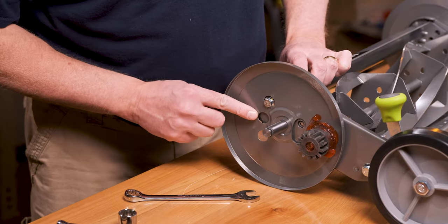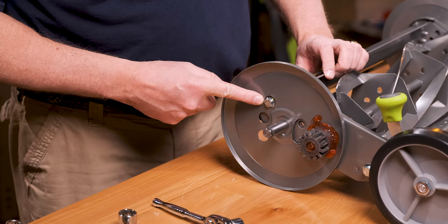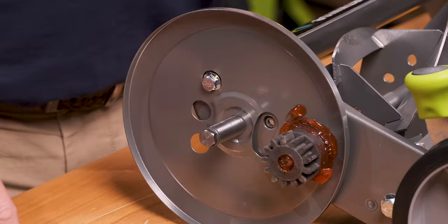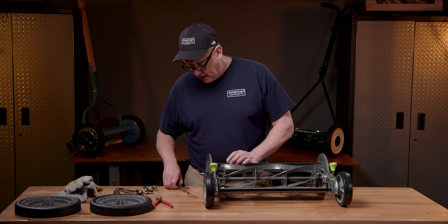Now that we've taken the wheels off, you can see the side plate and the adjustment. Here we have it set at C — this is the highest cutting height, and this is how it's set at the factory. Middle is B and the lower is A. What we have to do now is take off the axle so we can pivot the plate and realign everything.